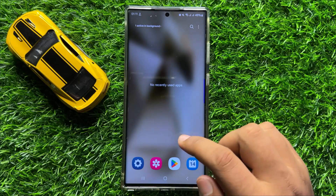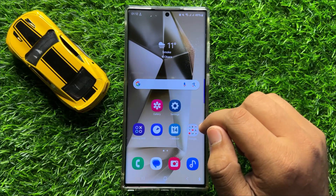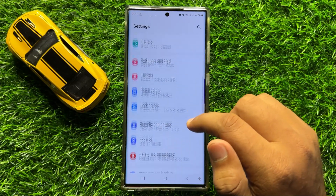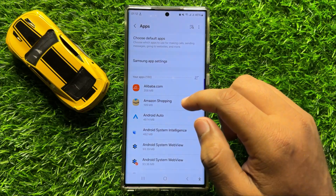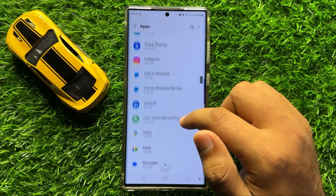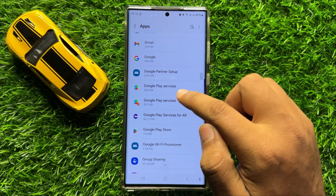After restarting, your problem will be fixed. But if it doesn't fix your problem, the second solution is to open Settings, scroll down, and click on Apps. In Apps, scroll down and open the Google Play Services app.